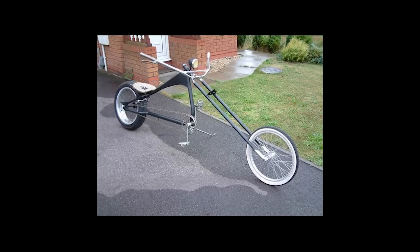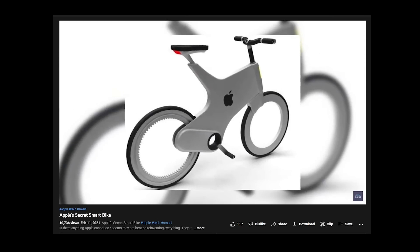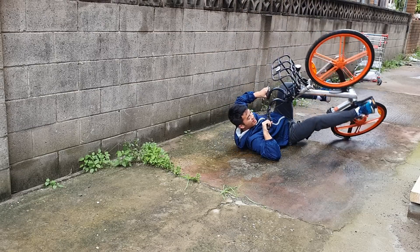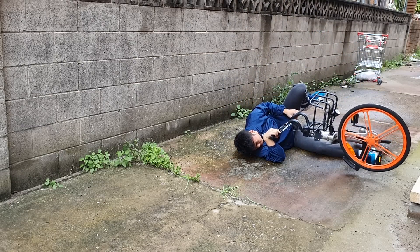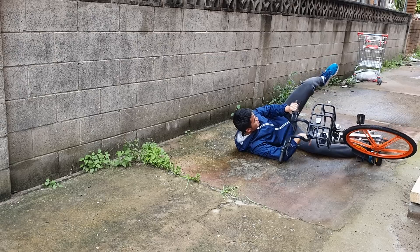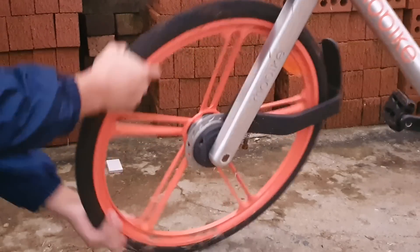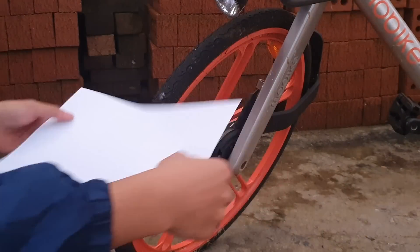Bikes also come with different shapes, sizes and socio-economic connotations. But the other day, I was getting crushed underneath the weight of my bike and my traumatic life decisions from the past and thought, what if bike wheels could be made of different materials? What if, instead of using heavy metals and rubber, we could use something as lightweight as paper to make the wheels?